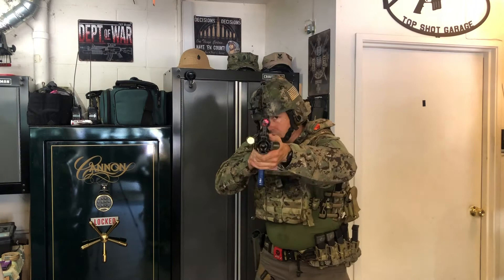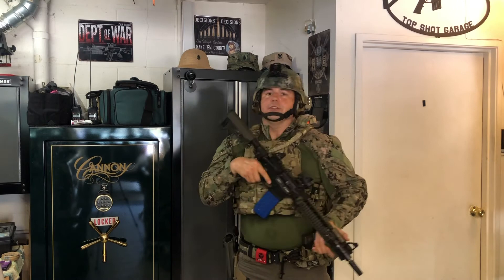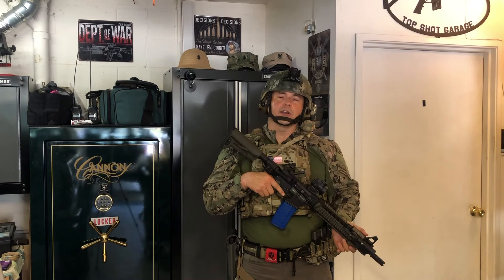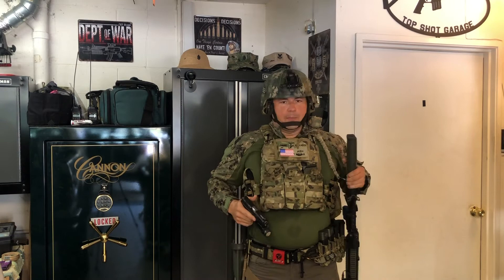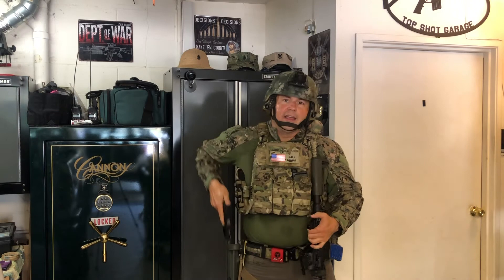With the single point sling I can do all four of those things: I can shoot, I can conduct a reload — it stays out of the way — and I can easily transition to my weak side, no problem. But when you transition to your secondary weapon, that's where the single point sling can cause a problem, because sometimes the sling wants to bounce around and hit you in the wrong spot.